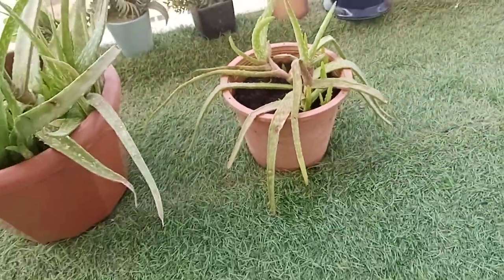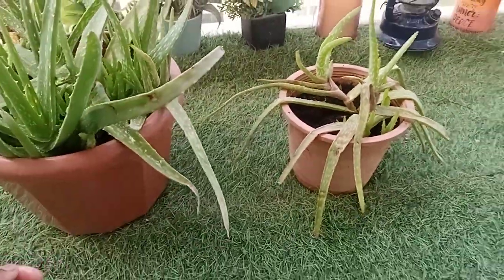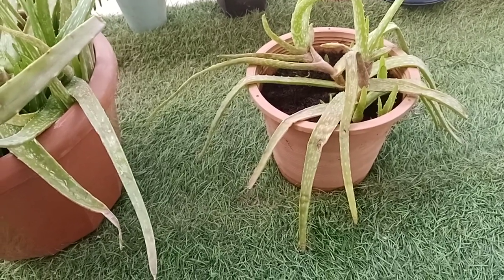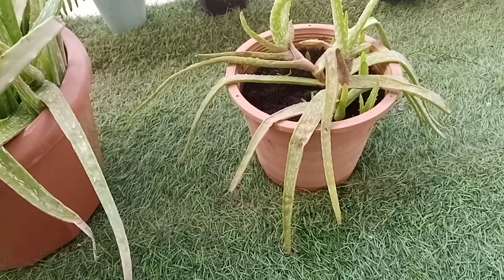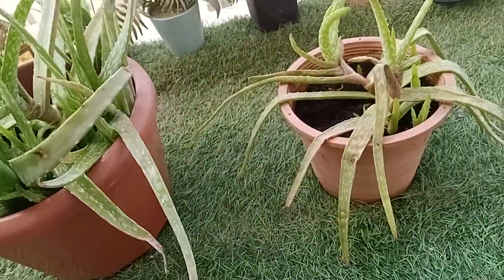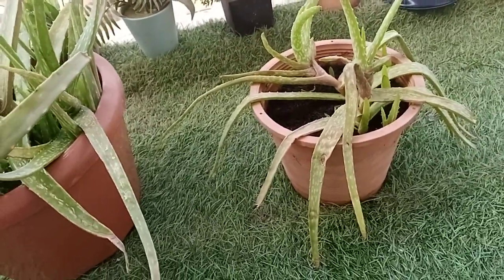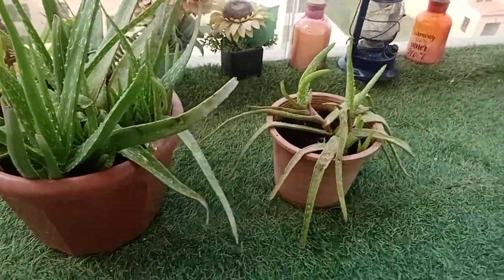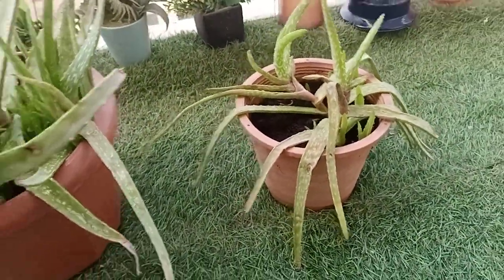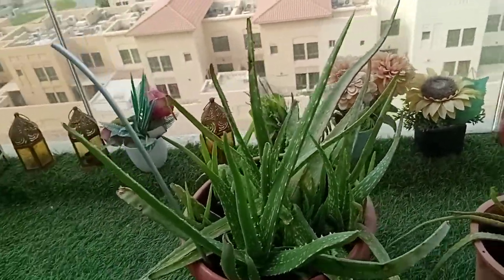You can use aloe vera on your hair — it is good for hair. You can also use it on your skin; it is good for skin. Even for health, when you have a fever, you can cook some aloe vera. It is a bit sour, but you can cook it, leave it to cool, then drink a little bit, and your fever will go back to normal. Aloe vera is good for health, skin, and hair.